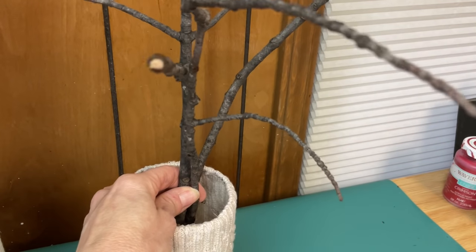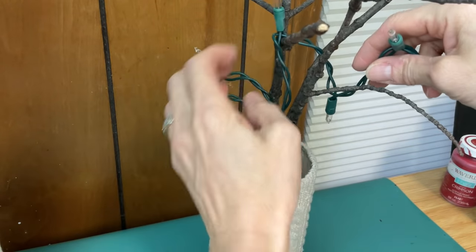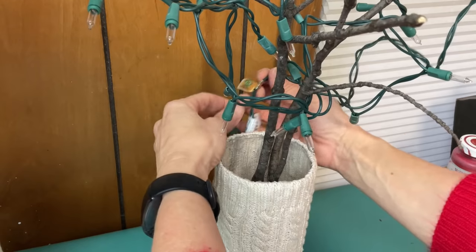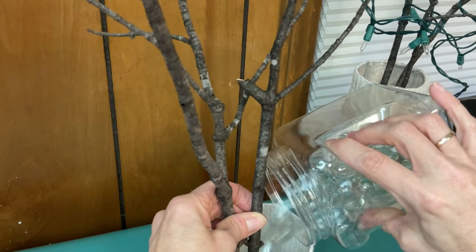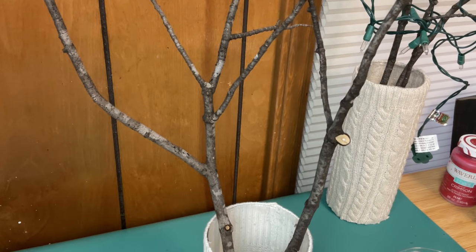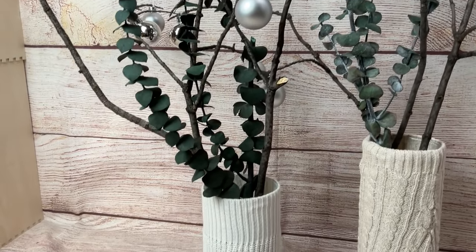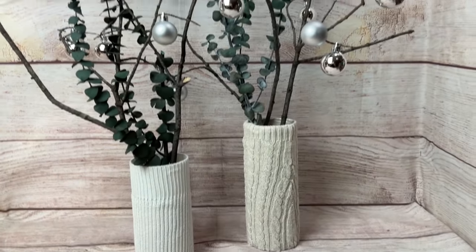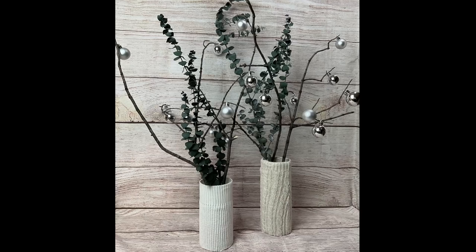Once I had both of my sweater vases made, I did find some twigs from my front yard — you can put some sort of rock inside to weigh those down. I did try using these kinds of lights, but I did not like how messy it was. If you wanted to use lights, I would suggest using the really fine fairy lights that have the copper wire; that would look really pretty. Or you can take some silver ball ornaments from Dollar Tree and just hang those on. I also added in some eucalyptus just for a real nice neutral winter look. These will stay up all through January in our house.